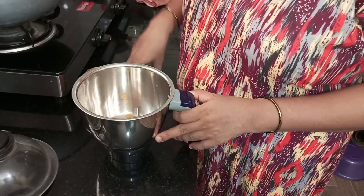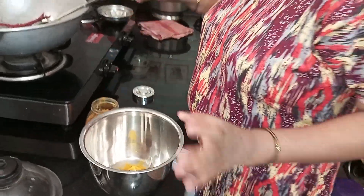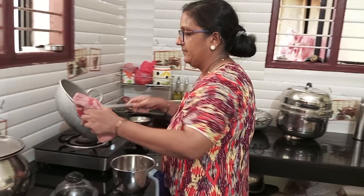Put the roll up to cook and fry the sauce. Mix the rice with masala. Put the masala.